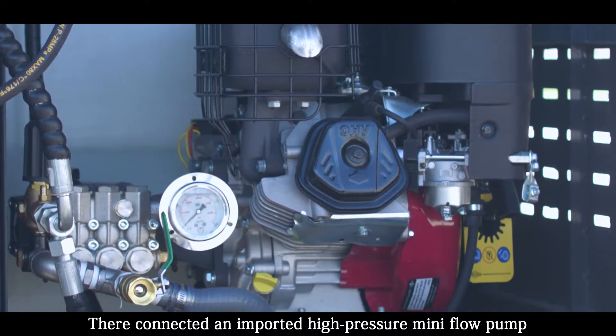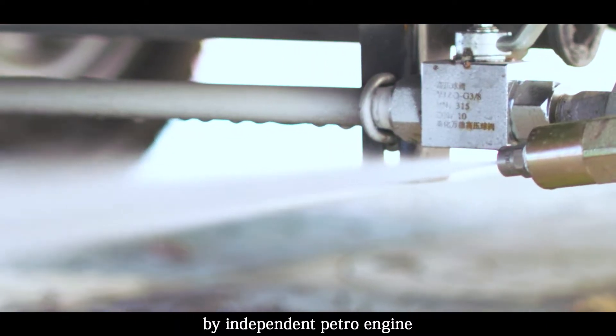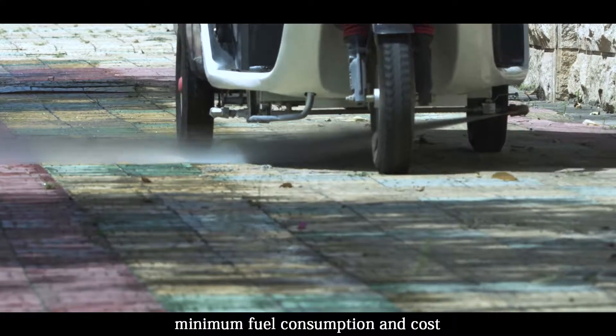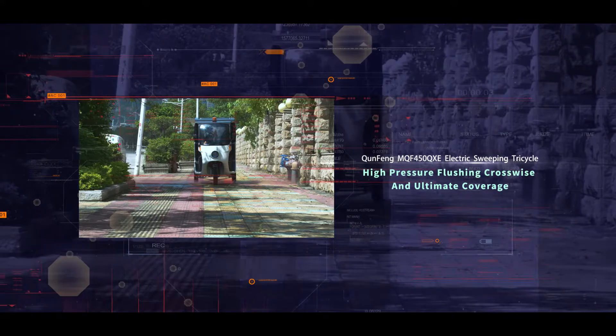A high pressure mini-flow pump is connected to the tank and driven directly by an independent engine, providing sufficient power for continuous flushing work of up to 40 minutes. Minimum fuel consumption and cost, with high pressure flushing for ultimate coverage.